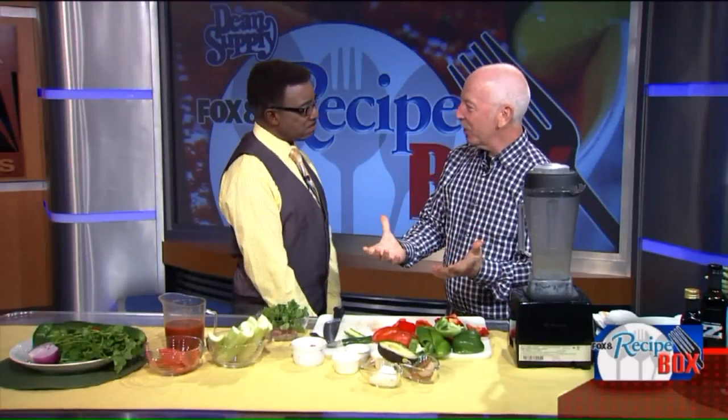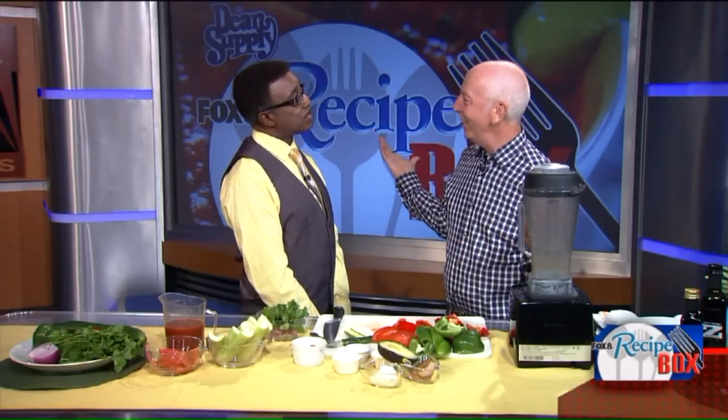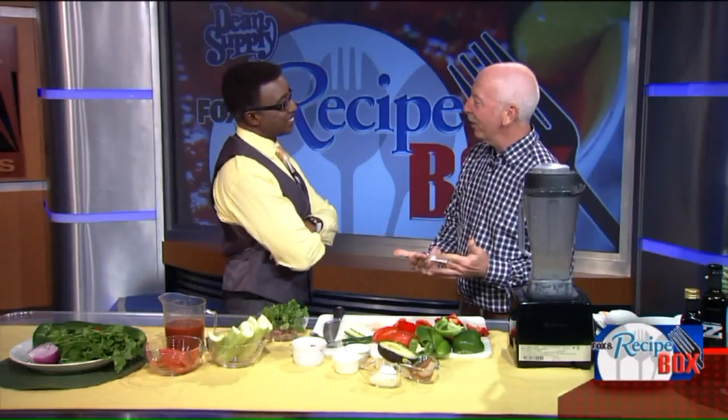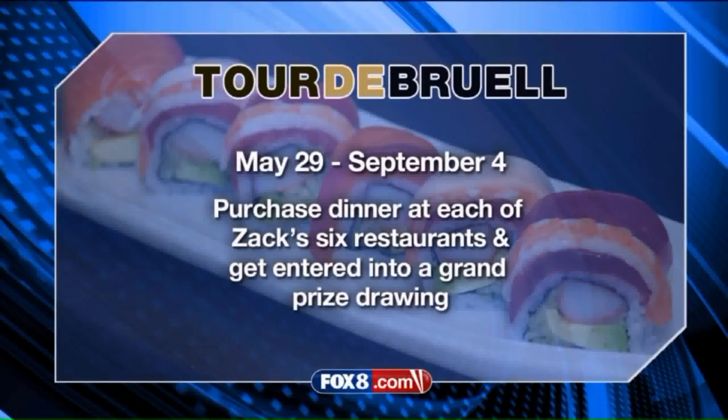Good morning. We can make gazpacho, or better yet, you can just go out to eat — in one of your many restaurants. So what we do between Memorial Day and Labor Day, we do this thing called the Tour de Bruel. That's right. How many years now? Seven, eight years — I've lost track of it. All you have to do is go out to six of the restaurants.